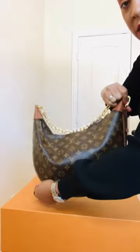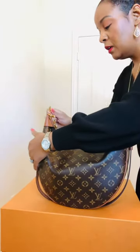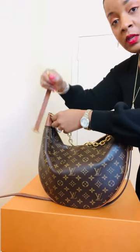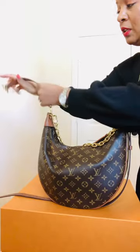From there you're going to wrap it around, and then you are going to take the other one and attach it.